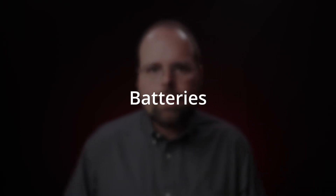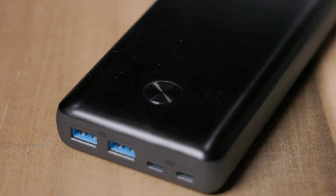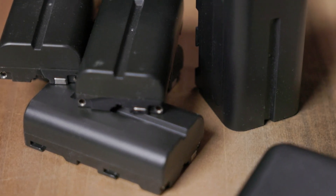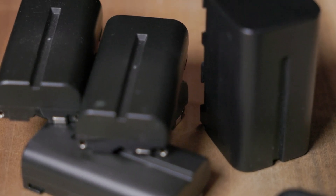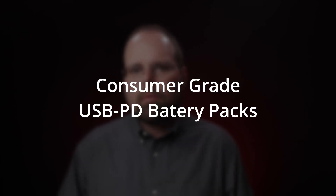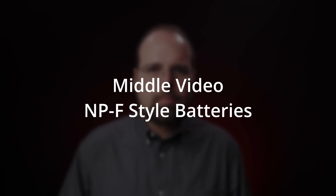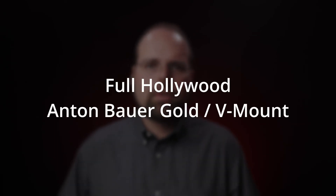That about covers getting power into the camera. Now the question is how do you store that power? When it comes to batteries, you have three broad options: you can go the consumer route with USB power delivery battery packs, you can go the middle-ish video route with Sony NPF series batteries, or you can go full Hollywood and dive into the world of cinema batteries.